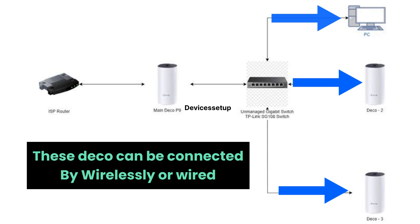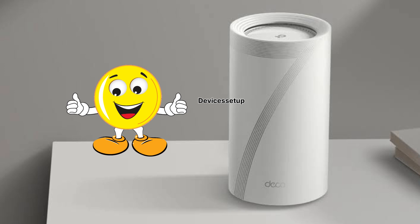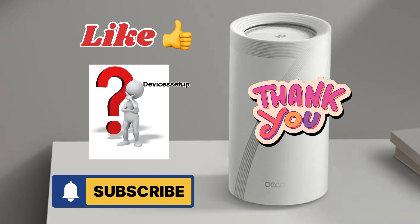These Decos can be connected wirelessly or wired to each other. This is how you can use an unmanaged switch with a TP-Link Deco mesh Wi-Fi system. If you find this video useful, please hit like and subscribe. If you have any doubts or thoughts, leave them in the comment section and I'll help you. Thank you for watching and I hope you have a blessed day.